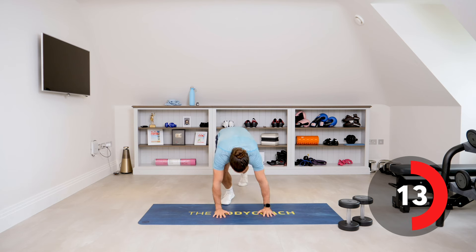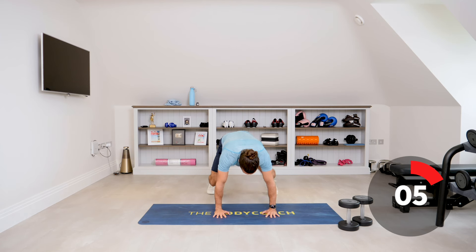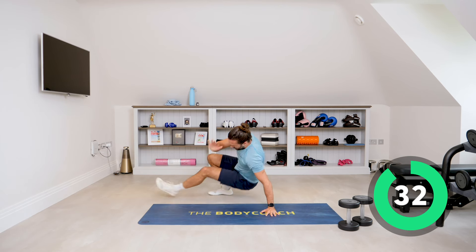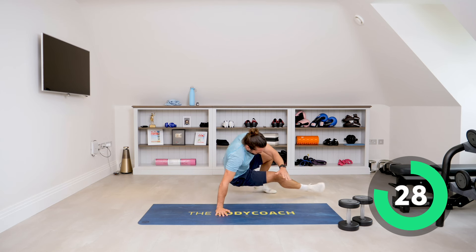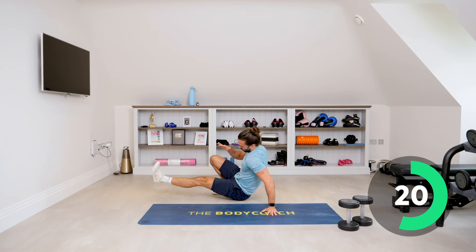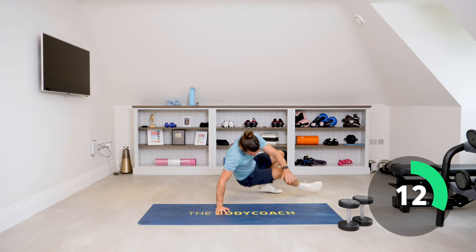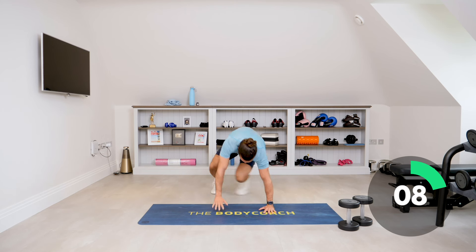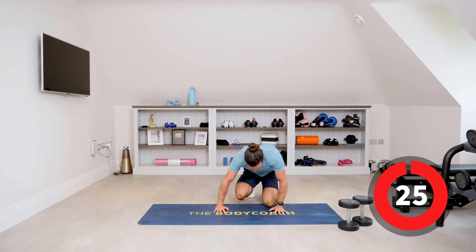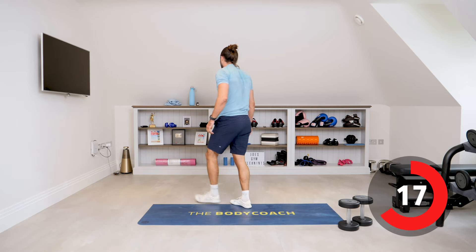Next exercise, number ten — down on the ground. What we do is kick our foot through. So from there, to there, to there — kick through, center, kick, center, kick. Back to that all-fours position, kick through, back, kick through, back. It's tough on the shoulders, tough on the abs. I've got my legs off the ground. Come back to center, kick. One more. One round complete, two more to go — that's hard, shoulders are gone.